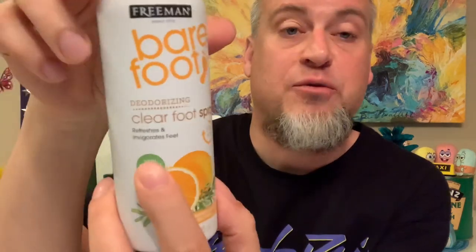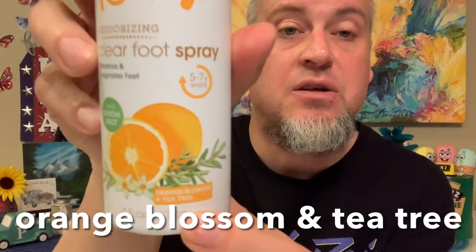With warmer weather coming, we can finally walk around barefoot in Minnesota occasionally. When you walk around barefoot for a while, your feet can get a little odor. So we found the Freeman Barefoot Deodorizing Clear Foot Spray. We haven't tried this one — you get 4.5 ounces, it refreshes and invigorates feet, and it has Epsom salt and tea tree. I'm so excited about the warmer weather — finally, finally, finally.